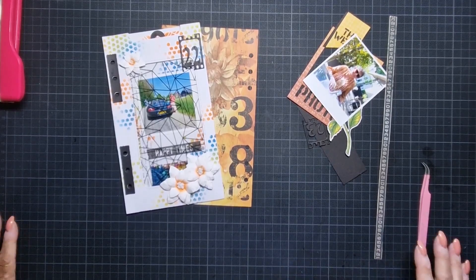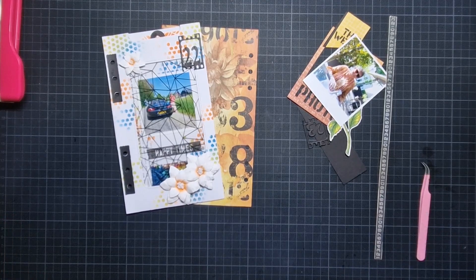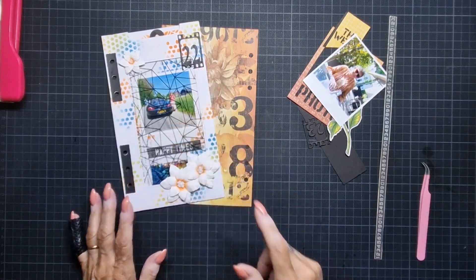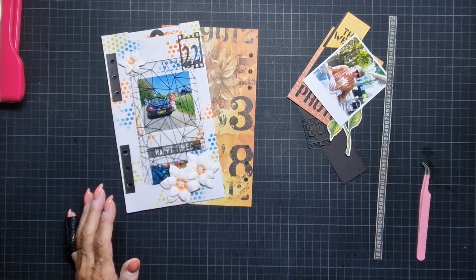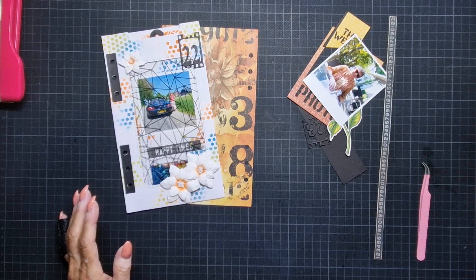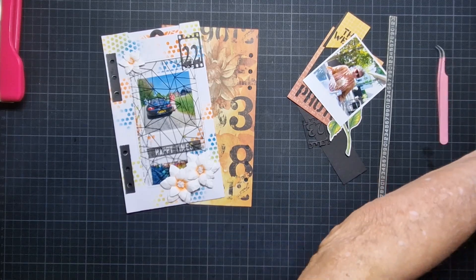Hello everyone, Marga here. Today I'm going to make week 23 in my week by week planner. Last week I made 22 and I'm a little bit behind because it's now — I go peek on my computer — week 28, so I'm a little bit behind but let's go through.